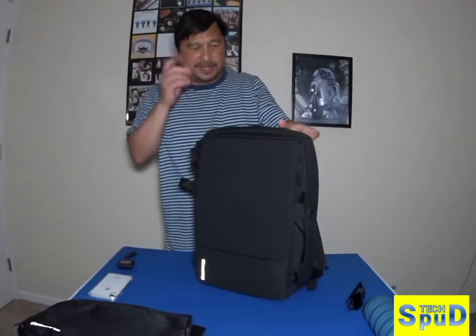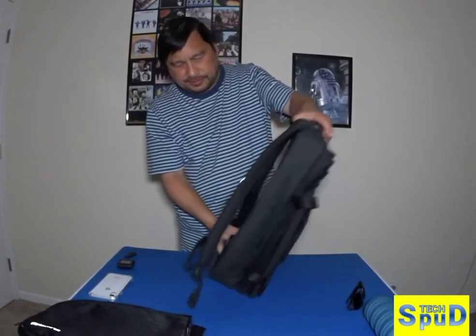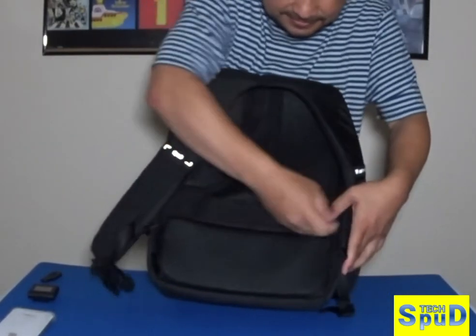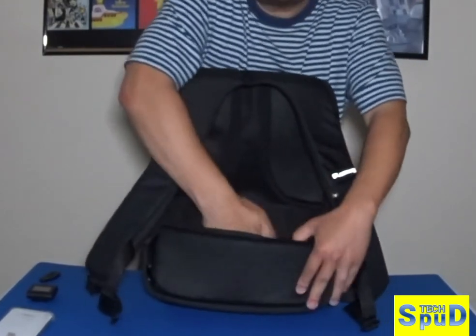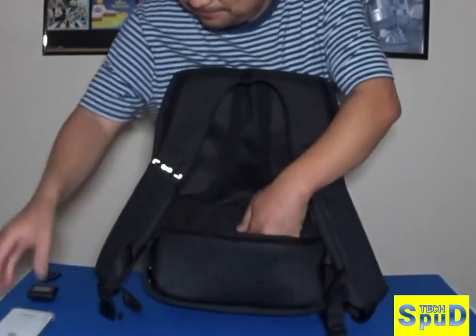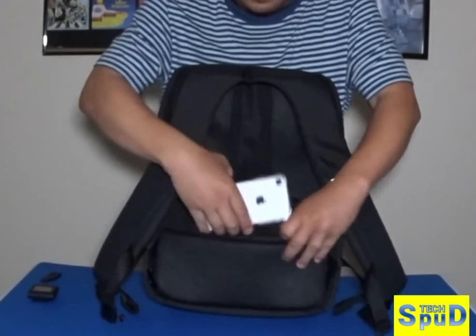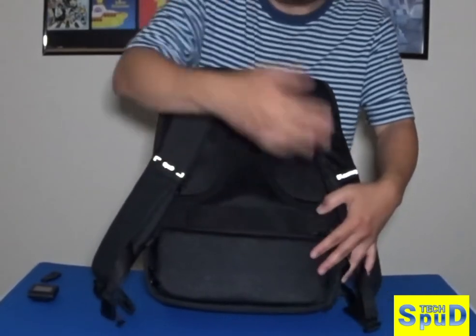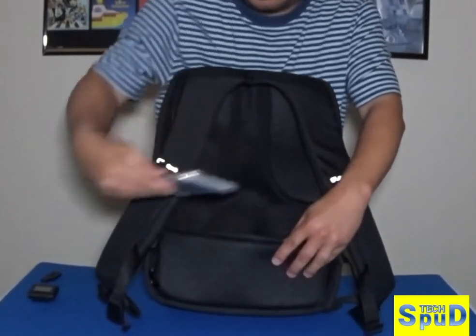Now we go to the back side. And here there's another pocket for your personal items — you can have your phone in there if you wanted to, or other valuables.